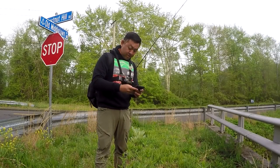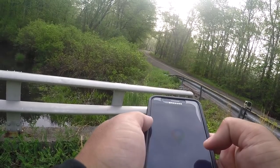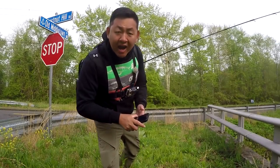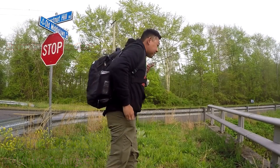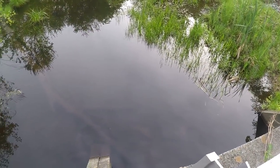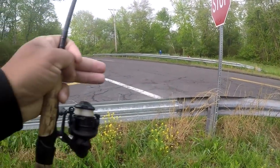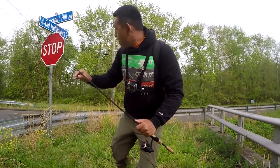Let's check this out real quick, see what we are dealing with over here. This is called Pine Brook — it is a little creek, well in this case a brook, that passes right next to the street. So technically speaking, we are going to be fishing a ditch or a few ditches by the street.